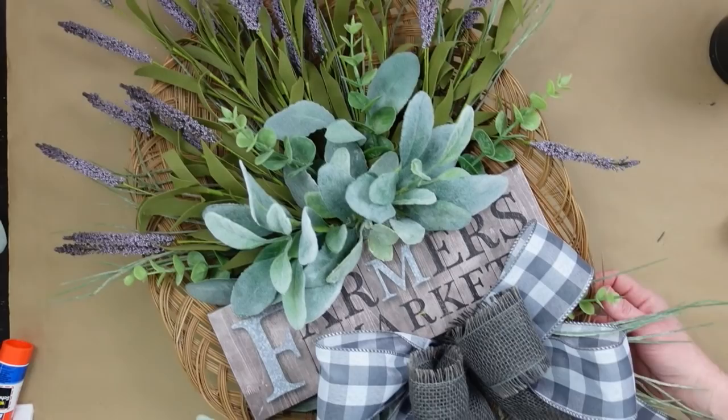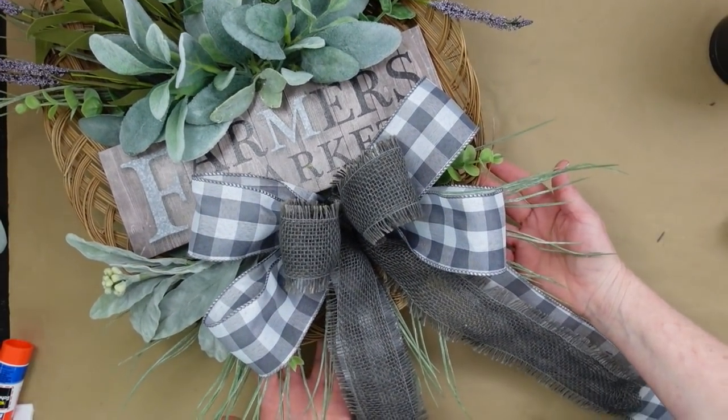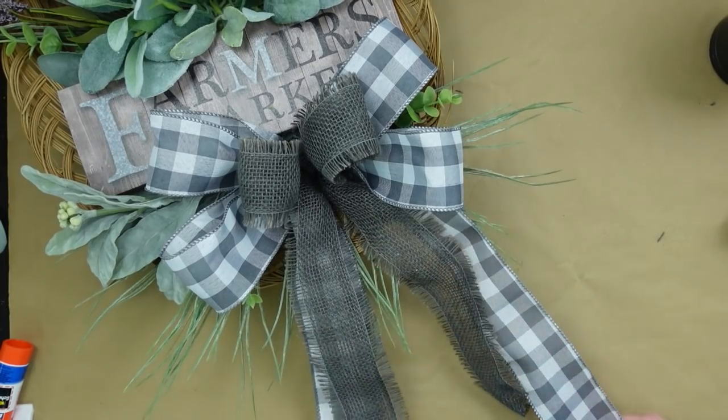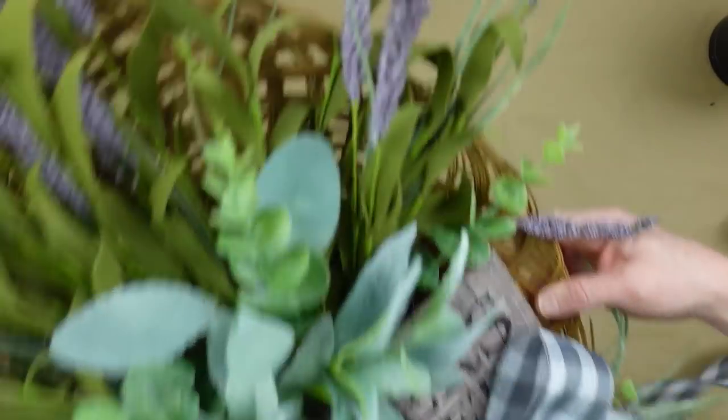This is how it turns out and I really like it. You can see some of that lavender is kind of moving forward and some of it's flopping downward — it's just a really pretty farmhouse piece, real cottagey.